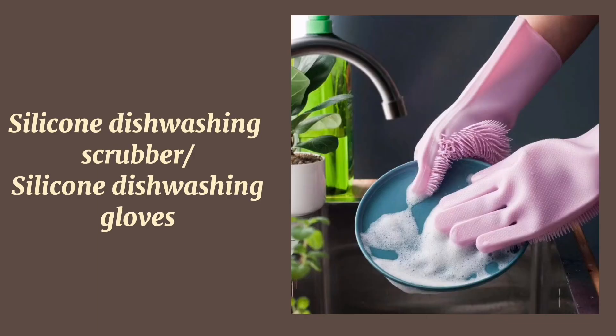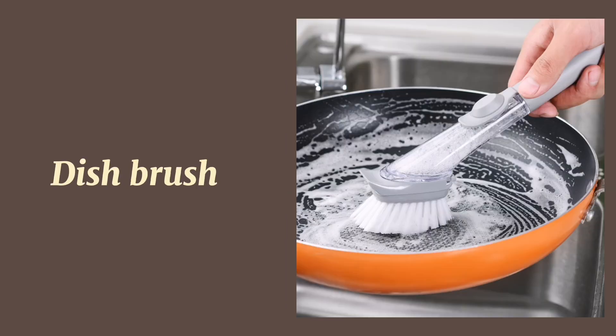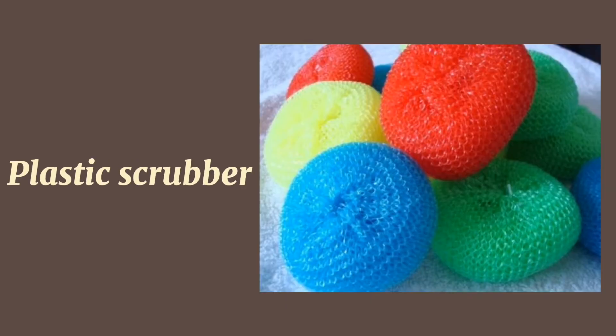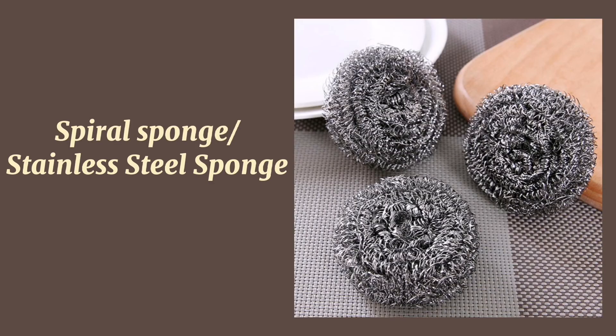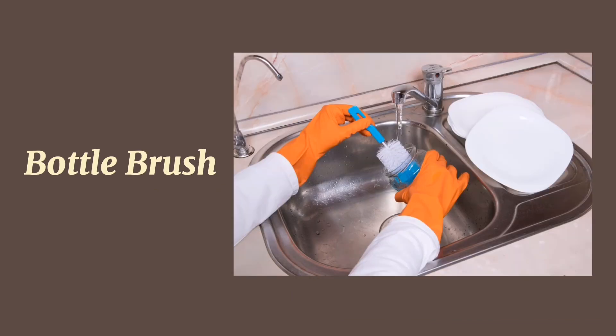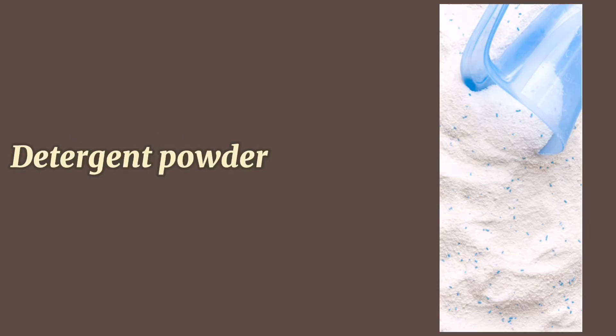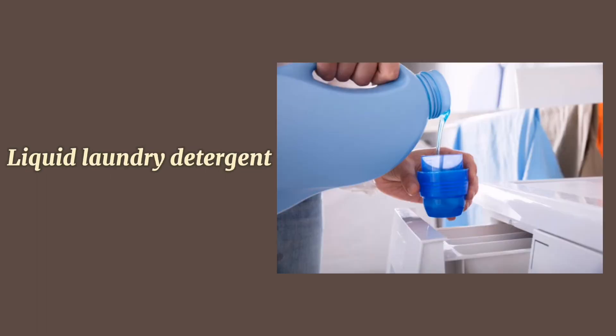Silicone dishwashing scrubber. Silicone dishwashing gloves. Sponge. Dish brush. Plastic scrubber. Spiral sponge or stainless steel sponge. Loofah sponge. Bottle brush. Dish scrubber with handle. Detergent powder. Liquid laundry detergent.